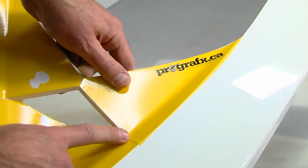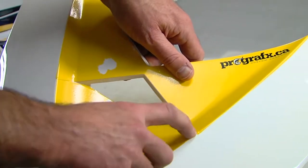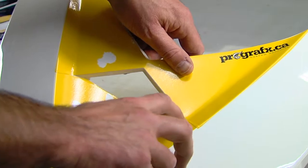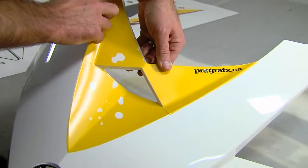You can see I got a little lower on this side than on the other side. These do overlap. Depending on how picky you are, if you want to trim that, feel free to trim it. I'm not going to trim it right now, but I might go back and do that later.